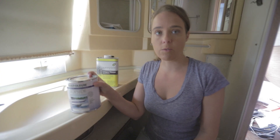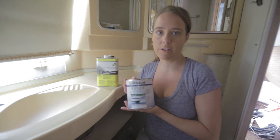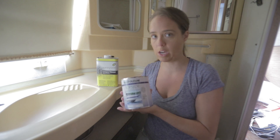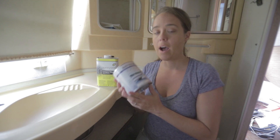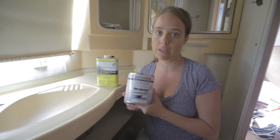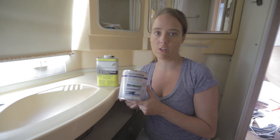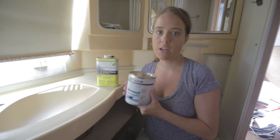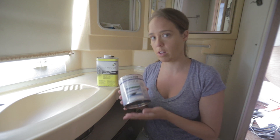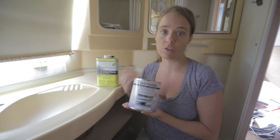Today we're going to be using a Rust-Oleum topside marine paint. This is actually originally created for the underside of boats, so it's meant to be doused in water quite frequently. I've also used another brand called Duralux, and I am much more pleased with the results from the Rust-Oleum paint. There aren't as many colors to choose from beyond white, but I do feel it is a similar product to the Duralux — those are the two lines I've tried.